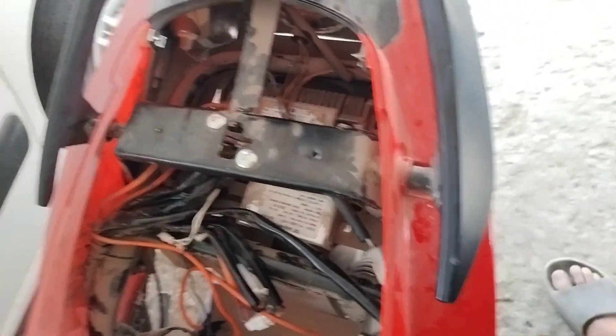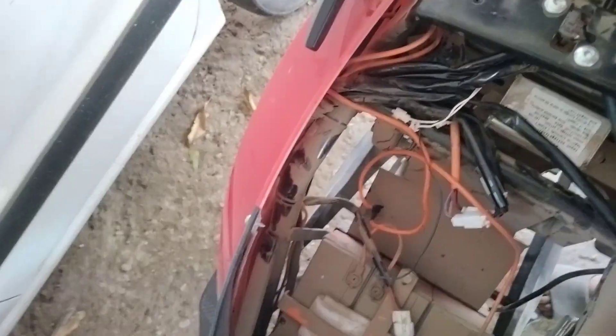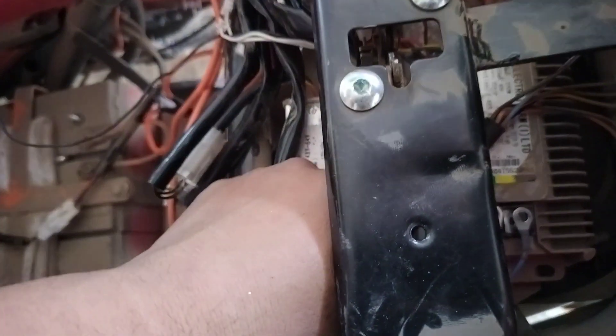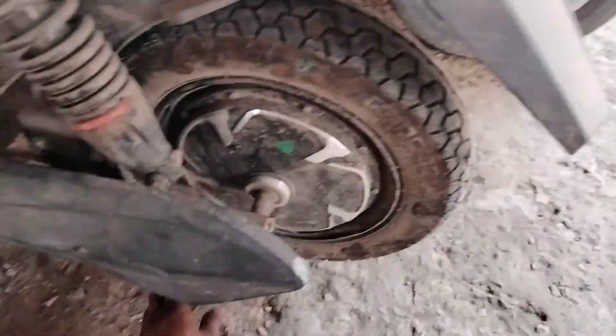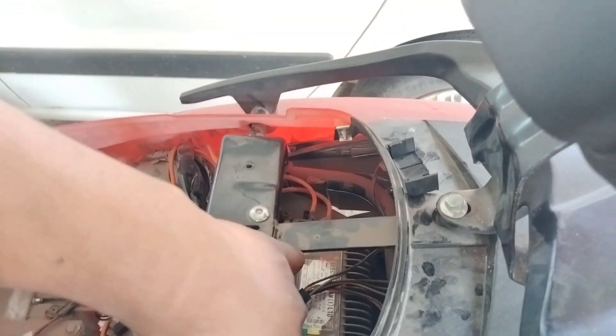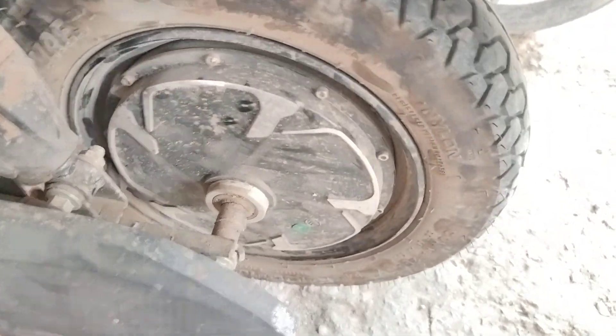From the controller, the yellow, green, and blue three wires — we can open these up and see if the motor is free or not. Friends, I have opened the controller wires and checked — the motor is free. So the problem is with the controller.